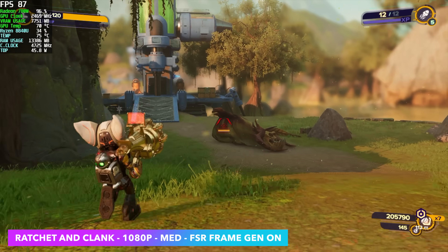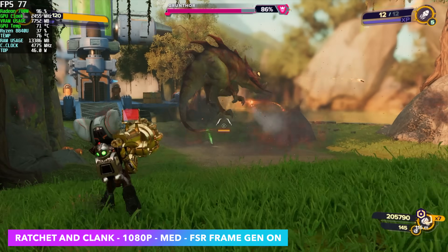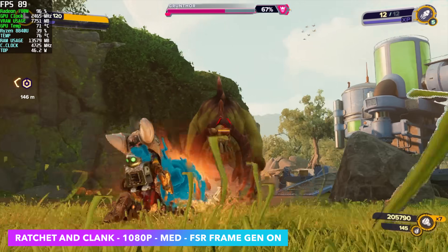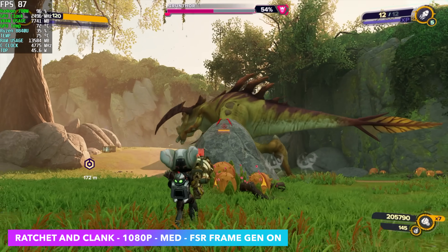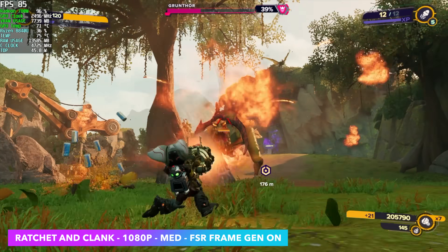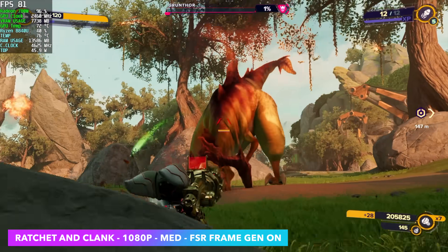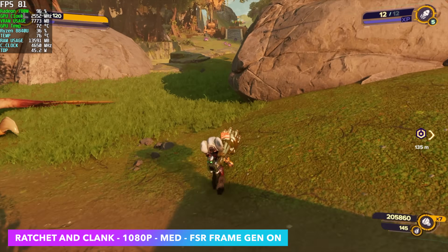Ratchet and Clank: Rift Apart at 1080p medium with FSR 3.1 Frame Gen on. I've been doing a lot of testing with Frame Gen and fluid motion frames — this is a bit different because it's built into the game. On this 8840U with the 780M iGPU, over a 35 watt threshold, Frame Gen or fluid motion frames really helps out. If we were to run this without FSR at medium 1080p, we'd be seeing an average of around 51 FPS — so Frame Gen really takes it up.